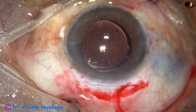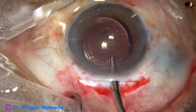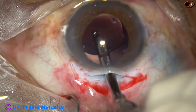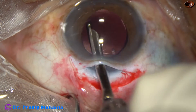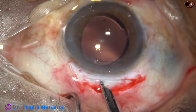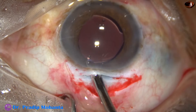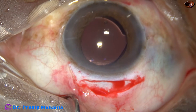Our surgery is done but we have important things remaining. The most critical step is to remove the viscoelastic substance thoroughly. We should not leave any viscoelastic believing it will get absorbed through the trabecular meshwork — yes, it may get absorbed, but it will cause raised intraocular pressure for a few days. In those few days the patient will have pain, cannot see clearly, and there will be steamy corneal edema. If we dedicate just one or two extra minutes to removing the viscoelastic, the patient will have clear cornea, normal intraocular pressure, and will bless you.